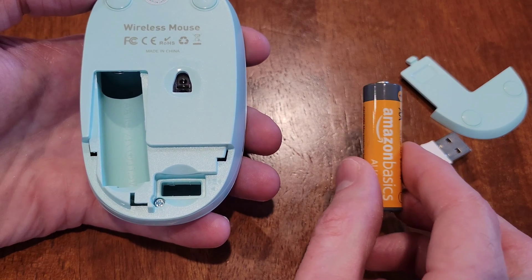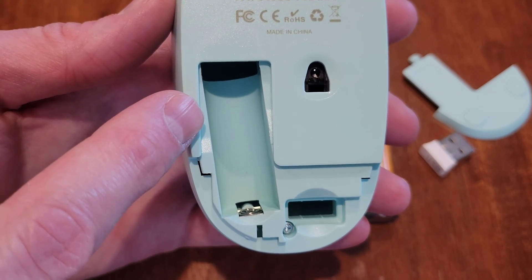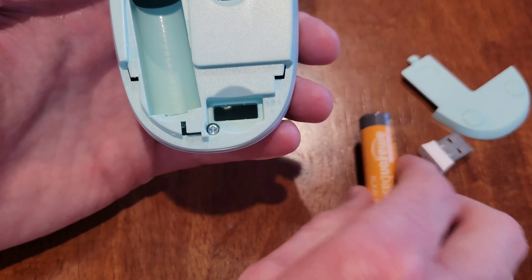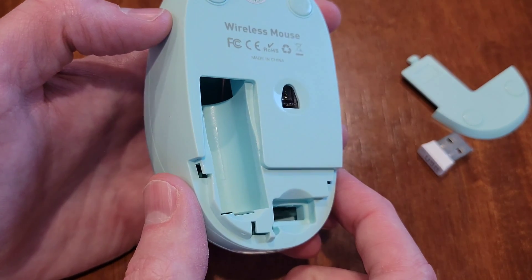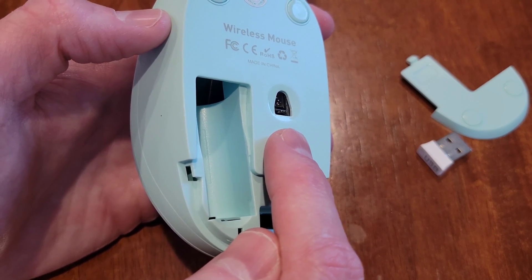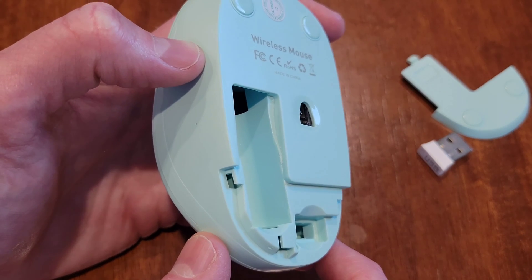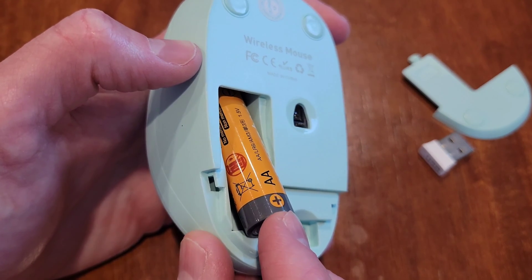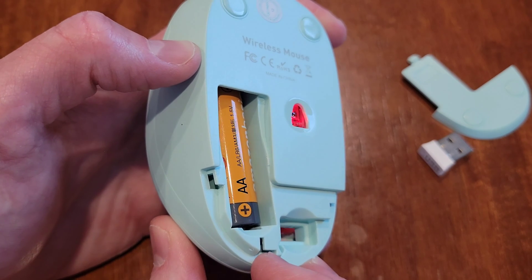I've got a new double-A battery. Inside the battery compartment there's a minus sign toward the top and a plus sign toward the bottom, so make sure you install it the correct way. There's no on/off button on this mouse, so when you install the battery the laser light will turn on — make sure it's not pointed at you or anyone else. I'm holding it at an angle and installing the minus side of the battery first, then gently pushing it in since it's spring-loaded.